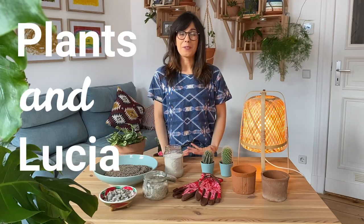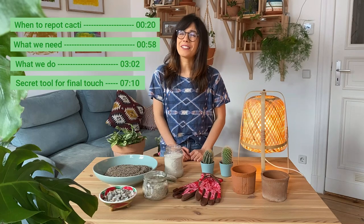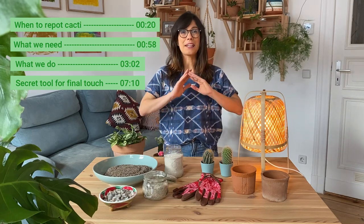Are you wondering how to repot your cactus safely so your cactus and you are happy? This video is for you. Today I'm gonna show you step-by-step how to repot your cactus safely so you don't get pricked.